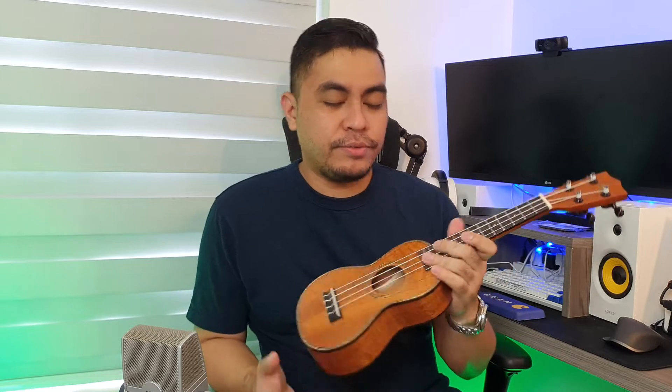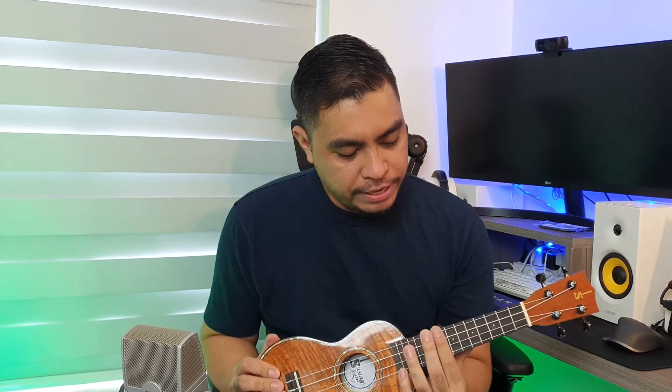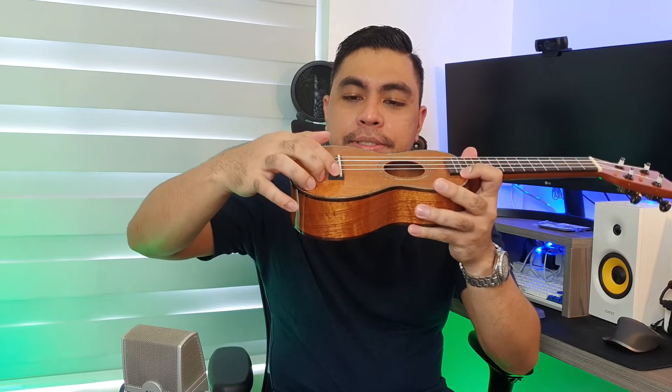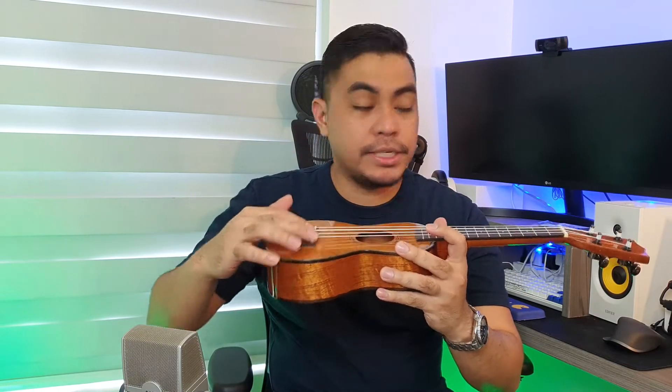And the action, which is important sa playability — the action is very nice. Mababa na siya. Actually, you can lower it down further kasi may spare pa sa saddle. Pwede pa siyang ibaba and pwede pa siyang i-adjust. So also the bone nut.